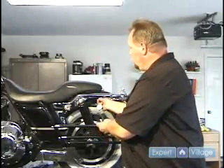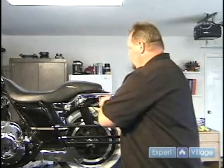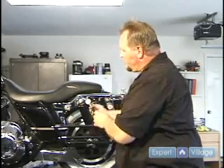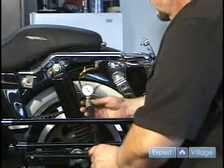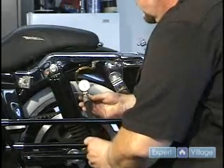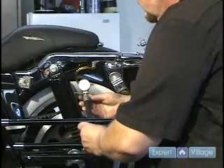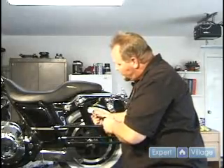Let me demonstrate. Tighten this on here. Right now I am sitting at just a little under 10 pounds, but let's say I want to take my wife and go for a ride — I want to put a little more air into it. The maximum air pressure for these shocks is 35 pounds; you never want to go over 35 pounds. I am only going to bring it up to about 20 pounds.